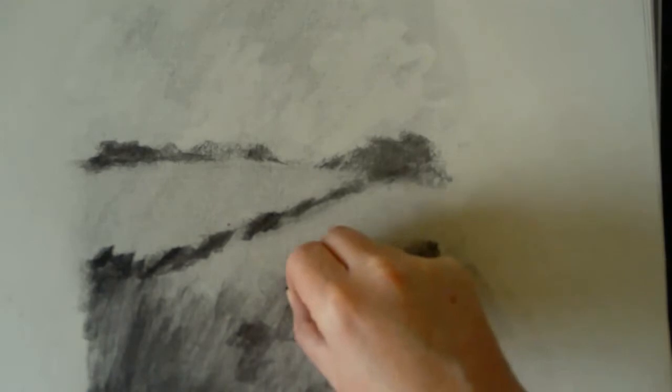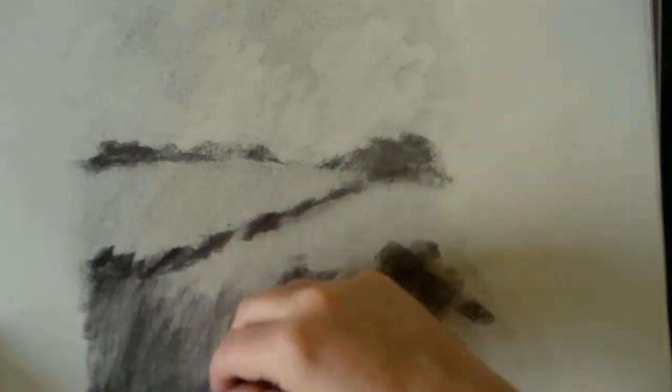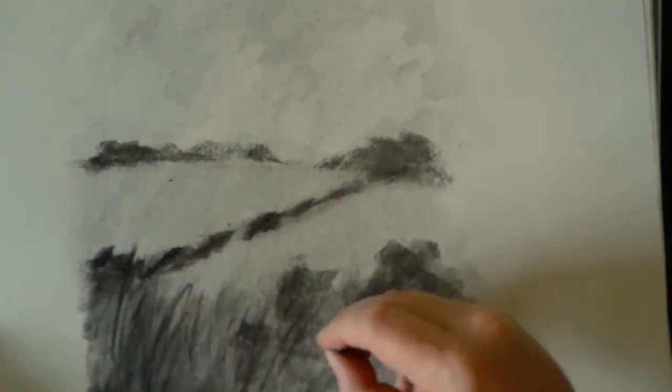You'll see me using the kneadable eraser in a minute — I use it for lifting off bits of charcoal from the paper. It just creates a sort of pattern or texture on the surface; it's good for building up detail in the foreground. I usually start by putting down a layer of charcoal on the paper, smudging it in, and then work on the composition. I try to keep the composition pretty straightforward. Once all that's done, the rest of the drawing is trying to get some implied detail in the foreground, just to give it a bit of interest.